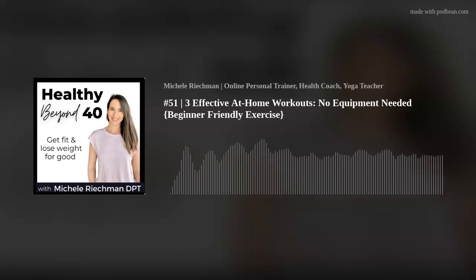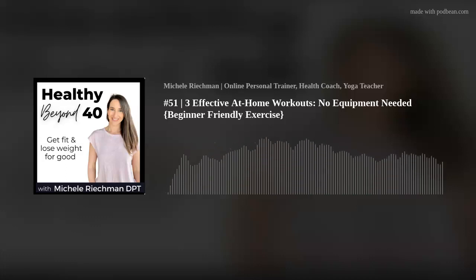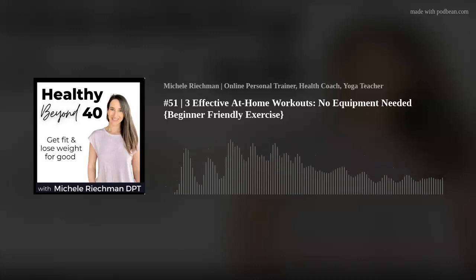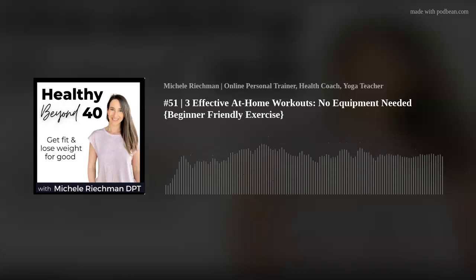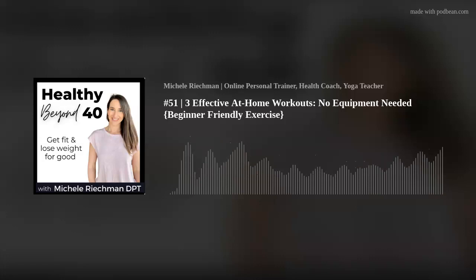I'll share a link down below — I have a YouTube video, about a 20-minute bodyweight workout. I wouldn't say it's super beginner-friendly, but I do offer options throughout. You can see how you can do some of these different exercises at home with no equipment. I encourage you to check it out, do it at your own level, make modifications if you need to, or bump things up if you're more advanced.